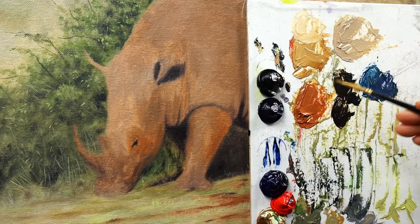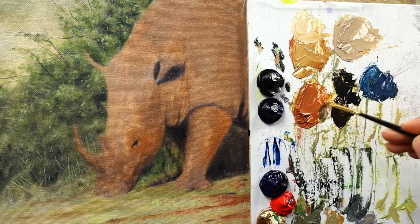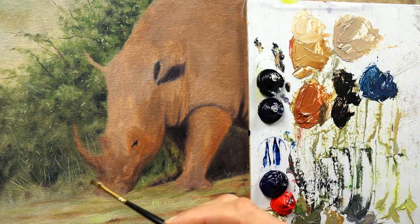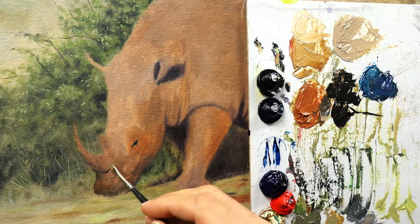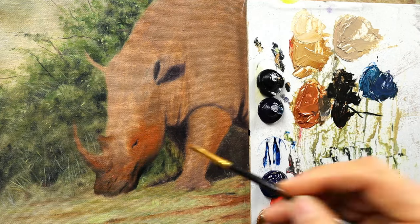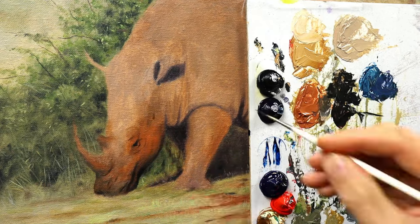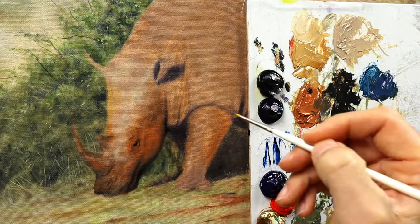It may sound a bit weird, but it really helps when you keep a bit back from the details in the background parts, so that the viewer's eye is drawn back into the center part — in this case the rhino. Then I start to really shape and give final volume to the rhino itself.